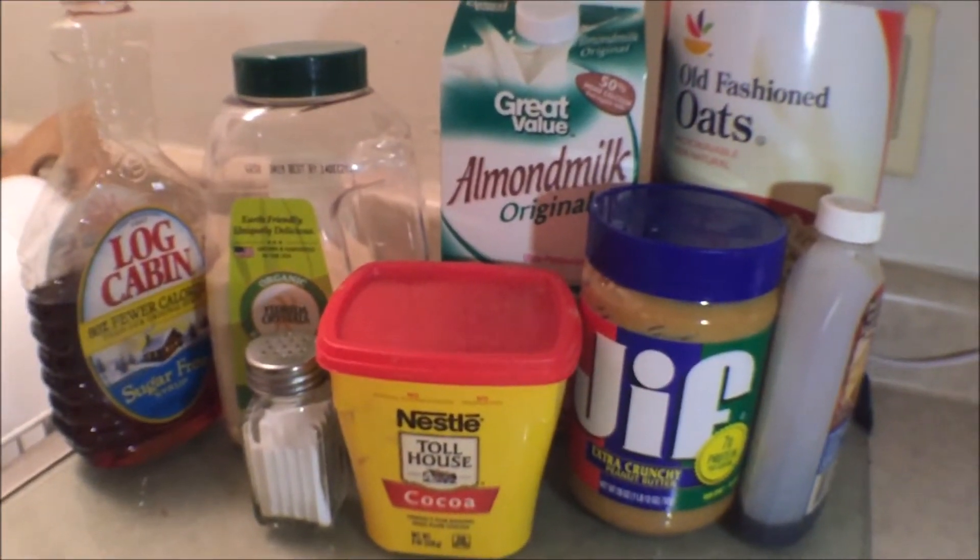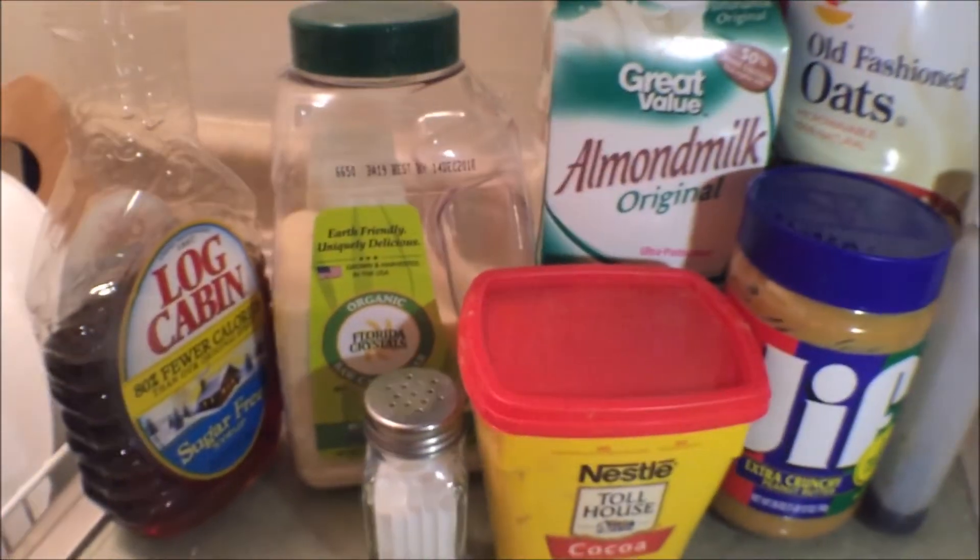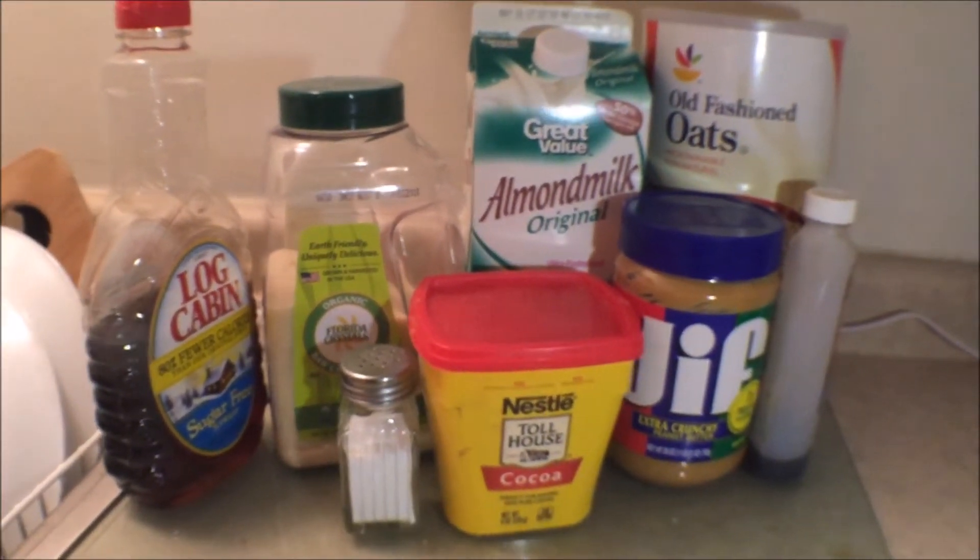Hey guys, so today we're going to be making some vegan no-bake cookies that taste really good and taste like crack. Pause the screen right now if you guys want to cook along with me and get the ingredients.